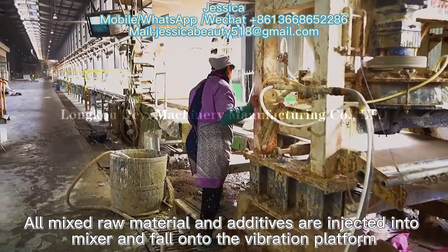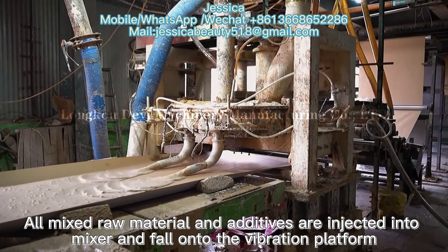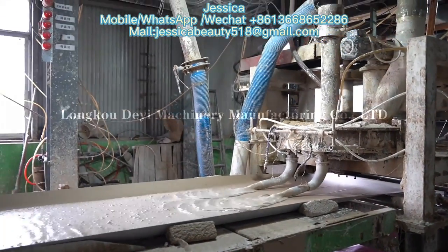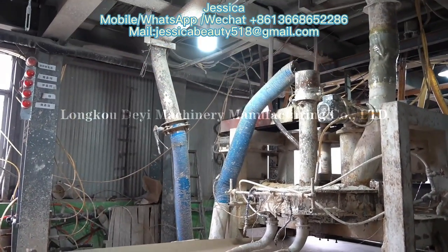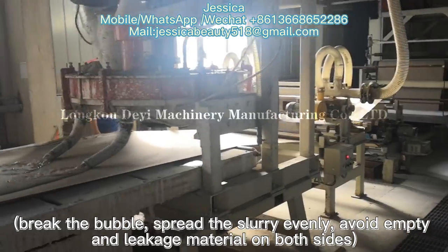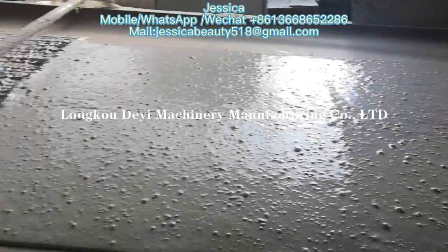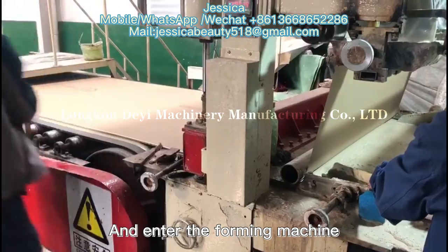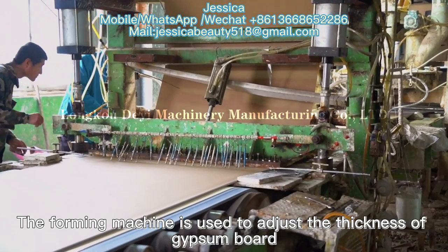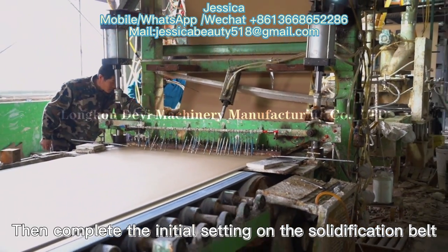All mixed raw materials and additives are injected into the mixer and fall onto the distribution platform. This breaks the bubble and threads the slurry evenly to avoid empty spots and leakage material on both sides. The material then enters the foaming machine, which is used to adjust the thickness of the gypsum board, completing the initial setting on the solidification belt.